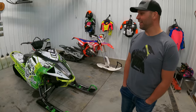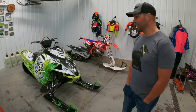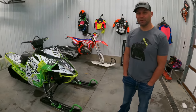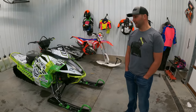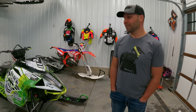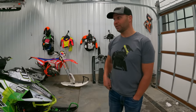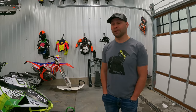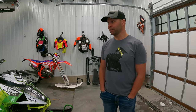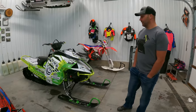I rode the 146 last year at the photo shoot and I was like, man, that's a pretty fun sled. Typically a 154 was as short as I would go, but it was offered to me and I thought I could build a super cool lightweight 900 146 — just a fun sled. Riley Kincaid has been riding his 146 all year with my 154 turbo, and even in the early season with deep snow it's been keeping up and doing surprisingly well for as short a track as it is.